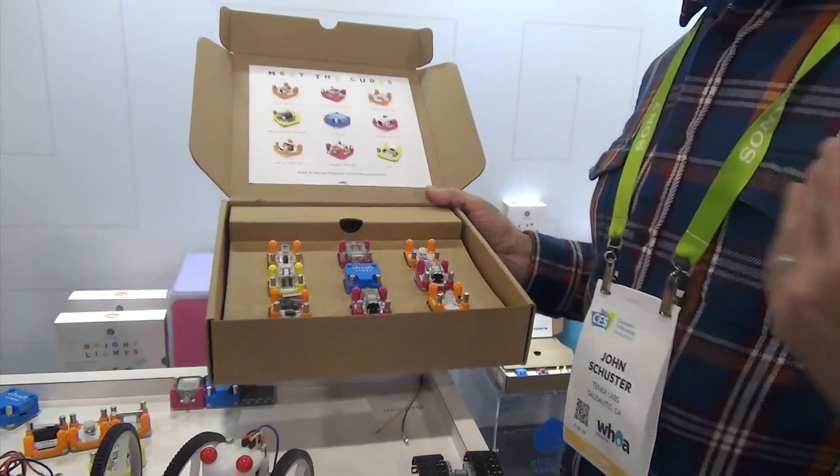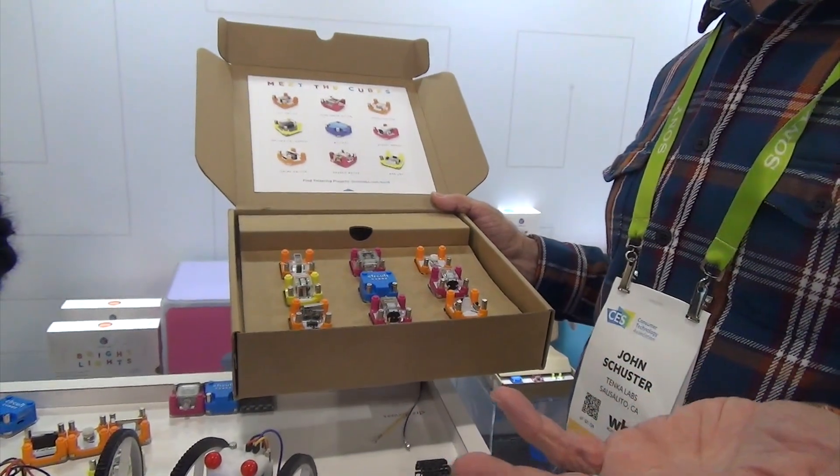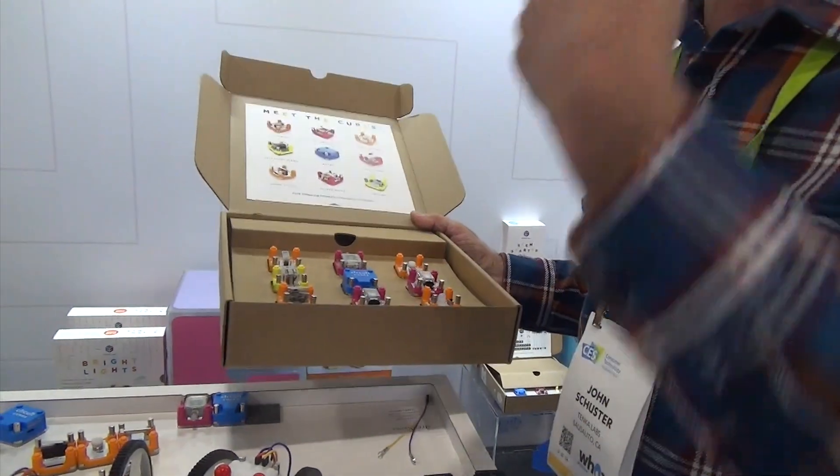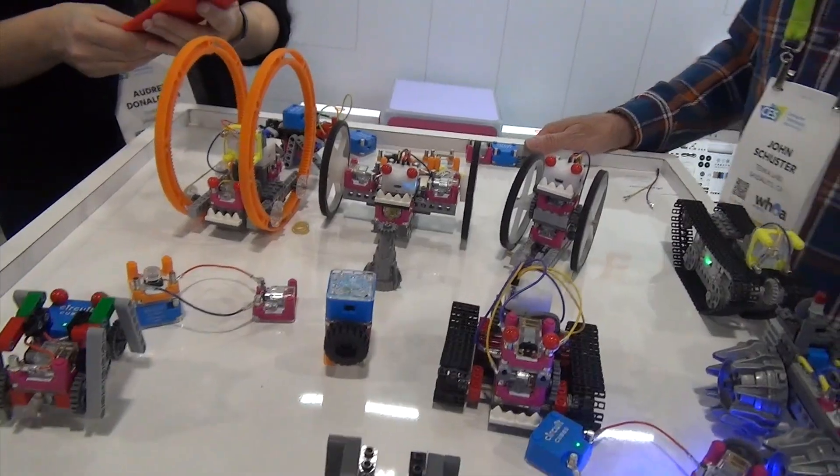These will also be available a la carte. So if you want to bling out your ruler ring, or maybe you already have the bright lights, wacky wheels, or smart art, and you want to enhance that capability — keep us posted.